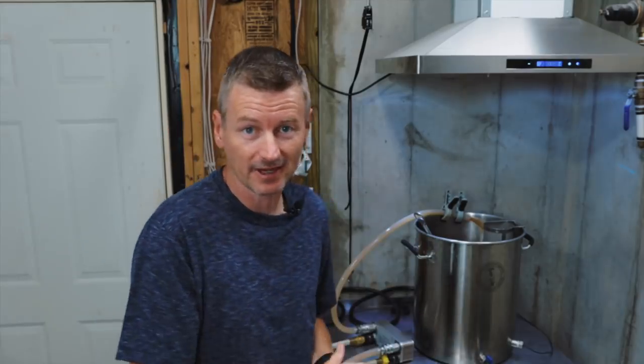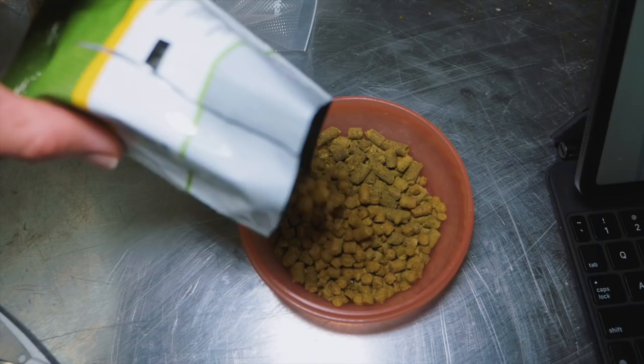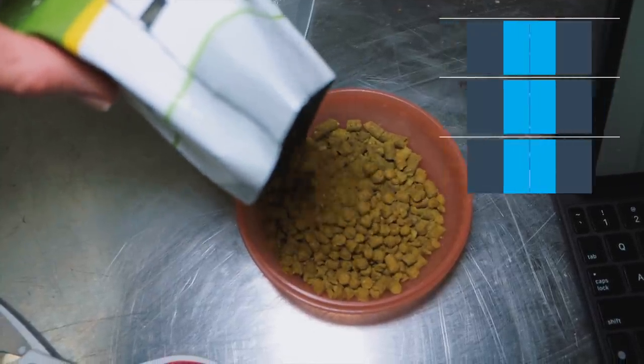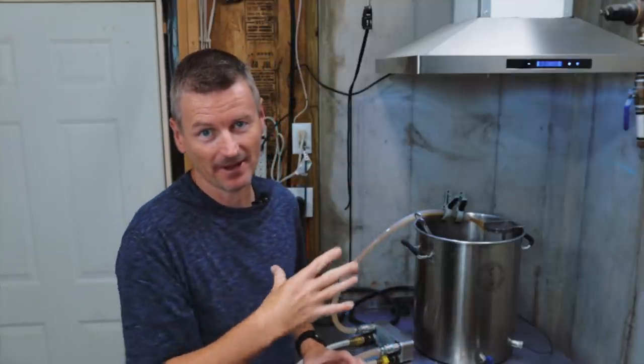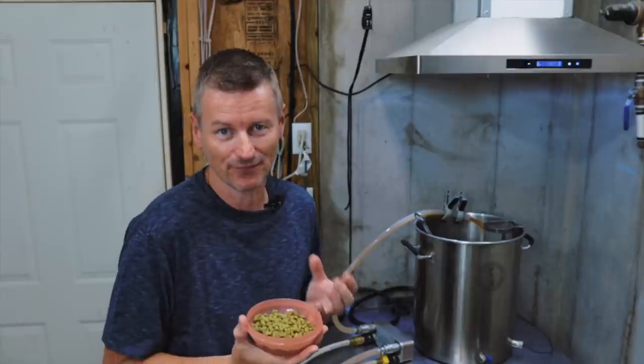Okay that is 30 minutes — I'm going to turn off the heat. The next hop addition is the whirlpool hop addition, and what I've got here is one ounce each of Centennial, Galaxy, and Amarillo. I want to whirlpool this at a little bit less than boiling temperature, so I'm going to bring the temperature down to about 180°F (82°C) and then add these hops in to steep for about 20 minutes. Just by lowering that temperature I should be able to pull out a little bit more flavour from these hops.